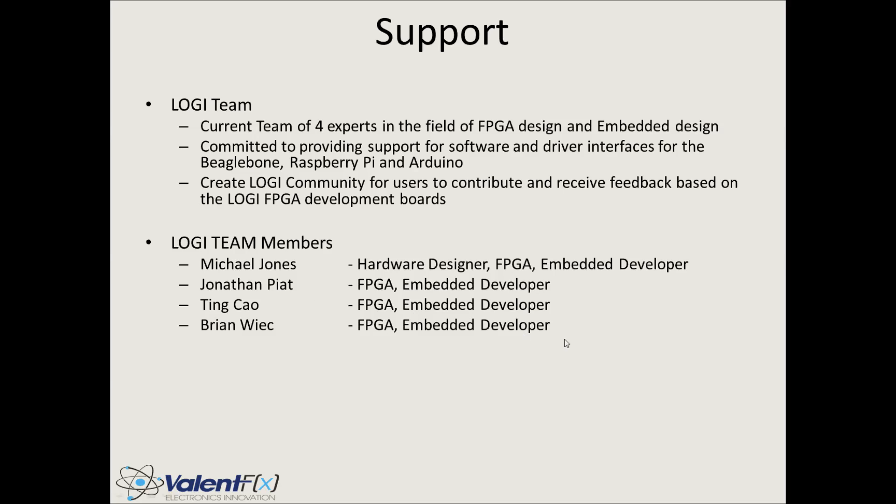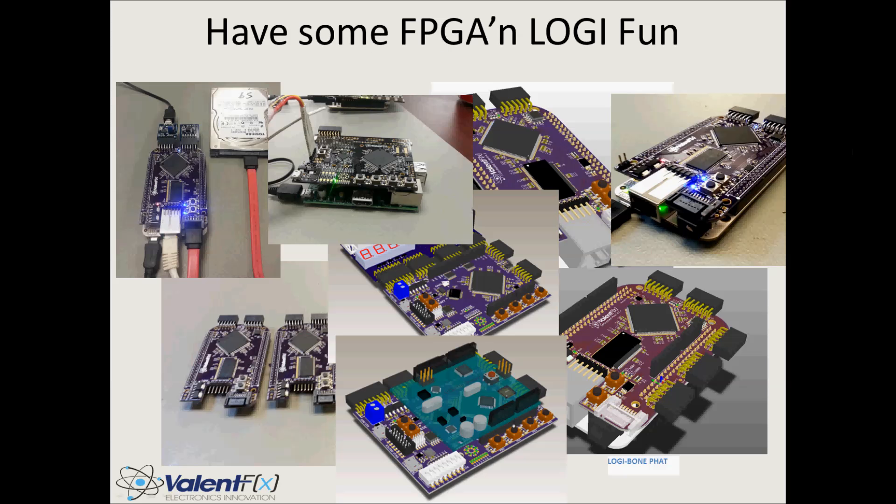Hope you enjoyed — see ya. And you thought you were done with me. Well, I thought I was done with myself, but it turns out there was one more slide: have some FPGA and Logi fun. Catch you later.